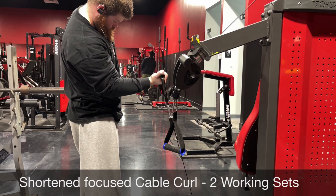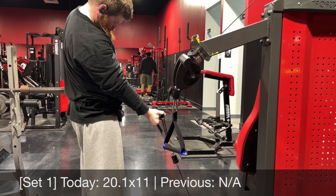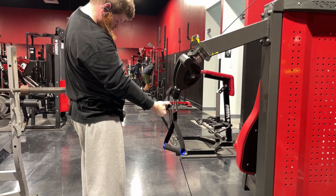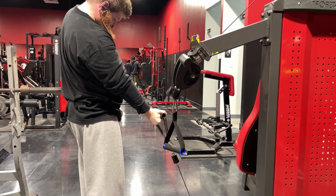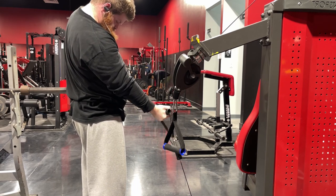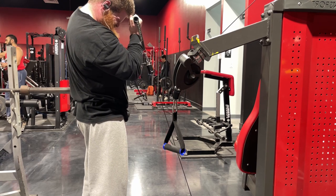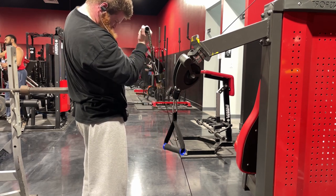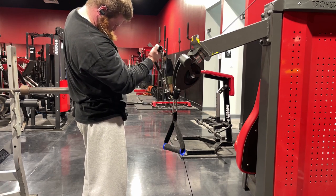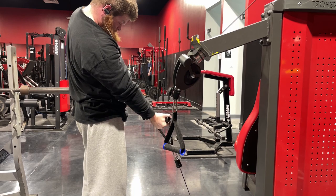Typically after that pull down I'd go into shrug work on a hammer strength plate-loaded shrug machine, but in this particular pull session I'm training legs the day after and doing RDLs. So I decided to skip trap work today — I didn't want to go into RDLs with sore traps and erectors, since on the hammer strength shrug you have to essentially deadlift the weight up to do your shrugs. If I hadn't been doing RDLs the following day, I would have done them.